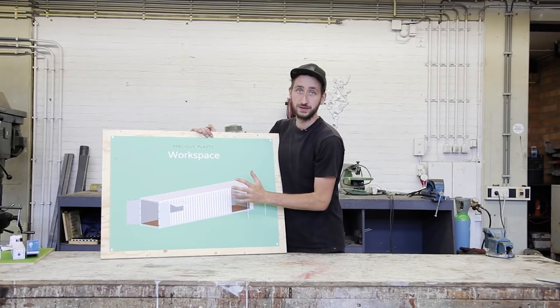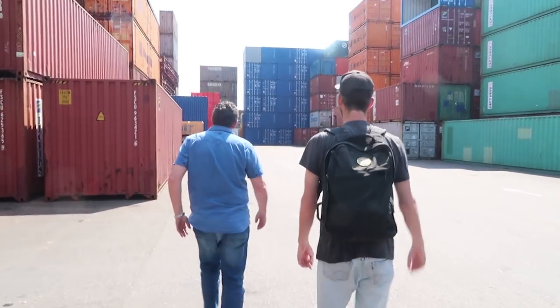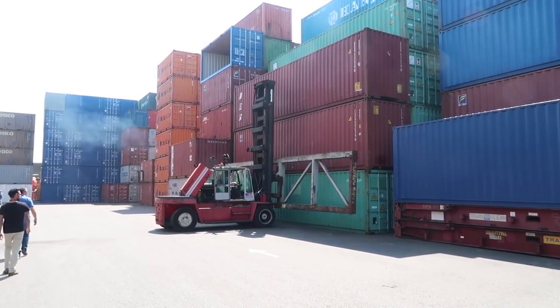The first step is to get a container. We're currently at the harbor in Rotterdam, in the Netherlands, where all the containers come in — and they have a lot of them here. We're looking for one to buy and it's super easy. They have so many of them around here. You have different sizes to get, and at least you have different colors.